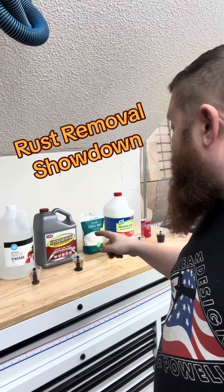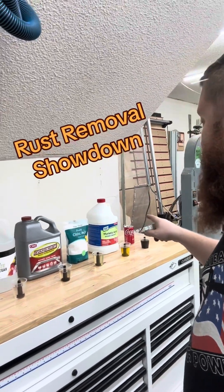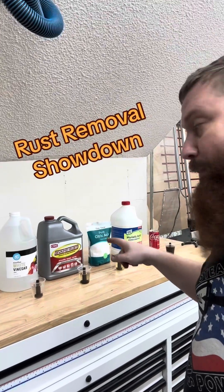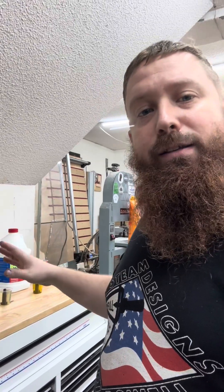You guys left a ton of comments on my evapo-rust rust removal video. I've set up a little experiment here with some other stuff that you guys recommended. I've got Coca-Cola, muriatic acid, citric acid, evapo-rust, white vinegar, and CLR. I'm going to be testing these to see how long it takes and just how well it works. I'm also going to test things like the pH so we can see if they're acidic, and I'll discuss what is possibly toxic and what is not.